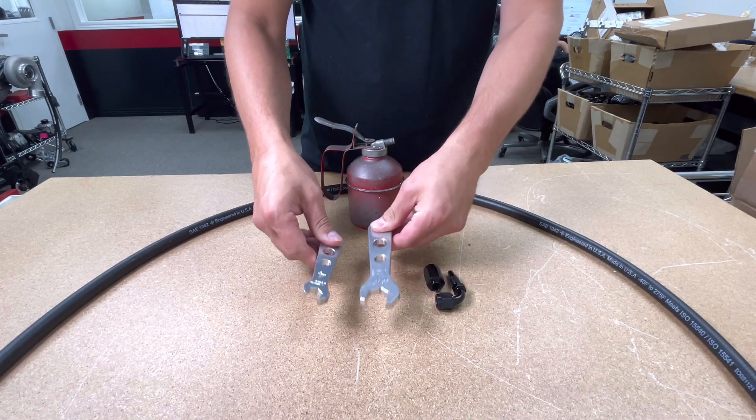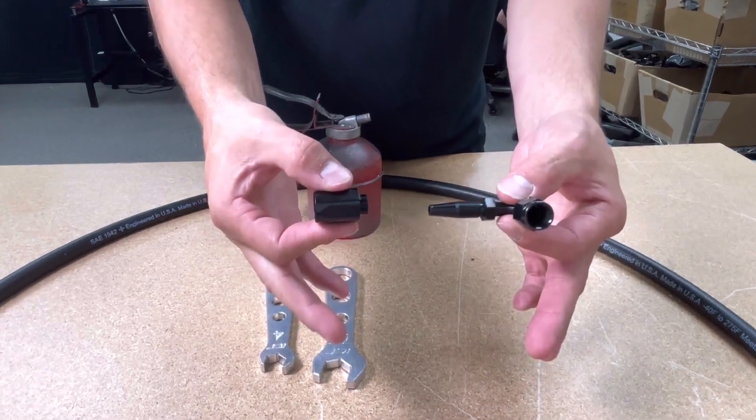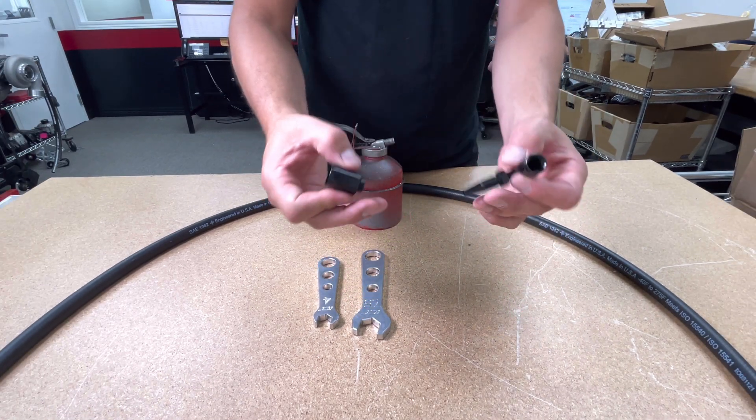Why no vise? Most people do have a vise, but they don't possess the appropriate equipment to not mar up the fittings or simply crush them altogether, so we won't be using a vise.